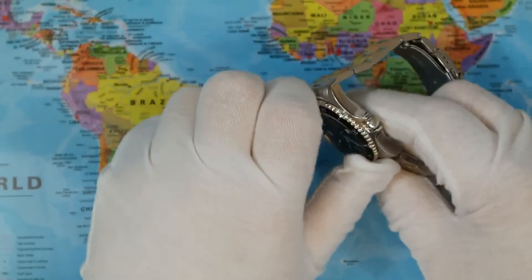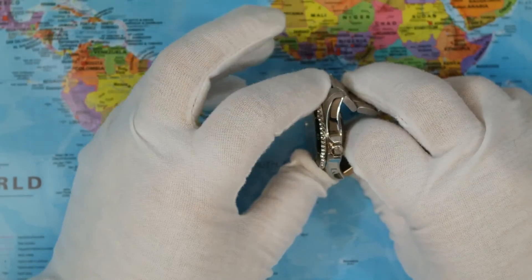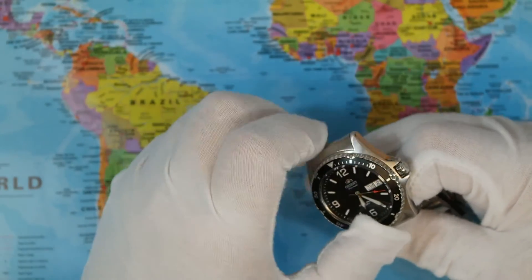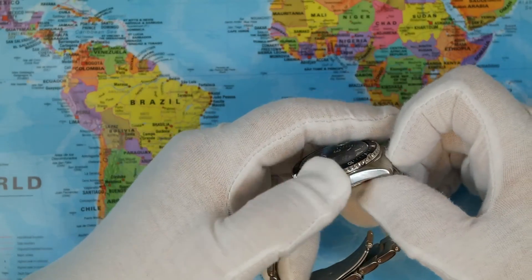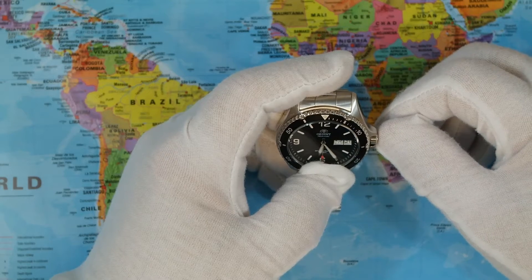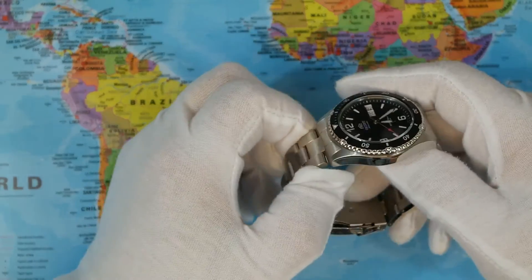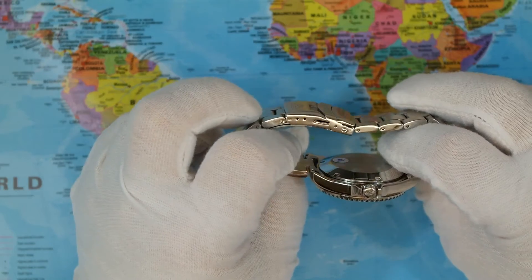On to the bezel — bezel action is a little stiff, mainly because it's thin. That was going to be one of my complaints, but I don't mind it because it means I won't accidentally move it. It's harder with gloves on but I can still manage fine. It's just a bit on the thin side, but finishing is good. It's got a signed crown — my only other complaint is the crown is a little bit on the small side; it would have been better slightly larger. It's got crown protectors, and under the loupe the finishing is something I can't fault at this price point.